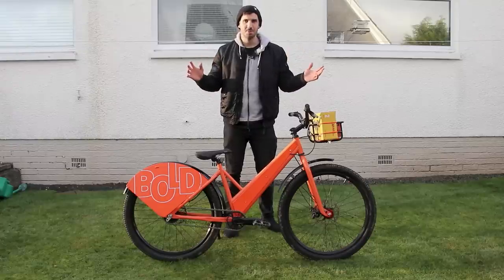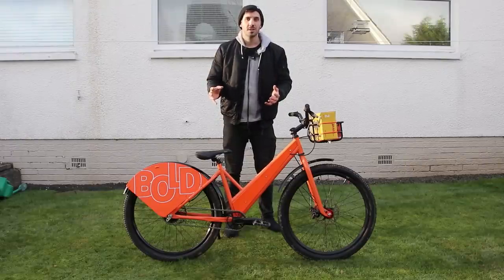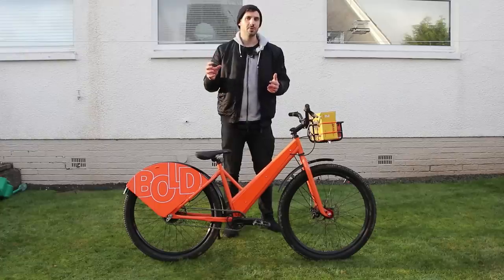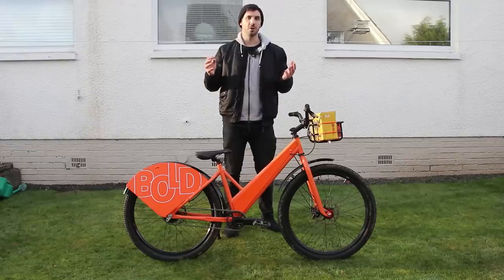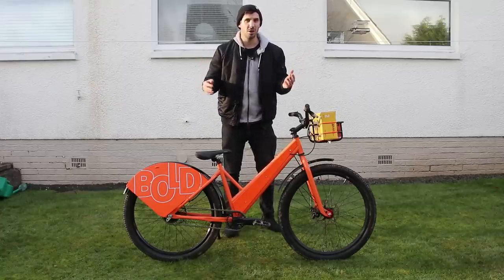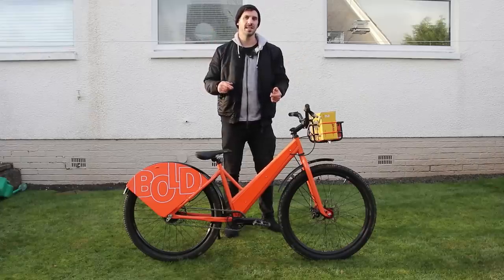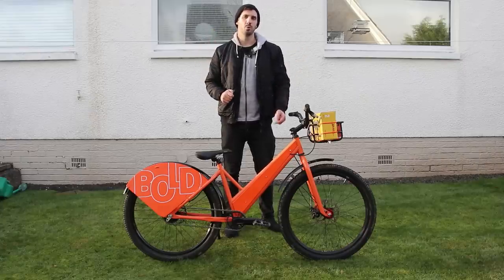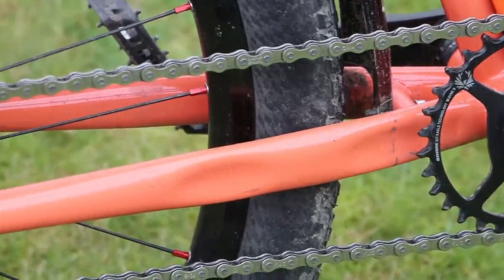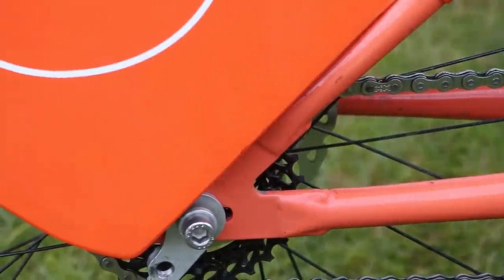It's a complete bodge but it worked really well. The other issue was needing the rear hub centred in the dropouts where the disc mount is aligned for the rotor. So I had to find a gear ratio that worked for trials riding, looked visually appropriate, AND had a chain length that positioned the wheel correctly in the dropouts. Fortunately the 32/28 combo worked perfectly — it felt great for trials and lined up the disc mount perfectly. Couldn't have asked for a better result.